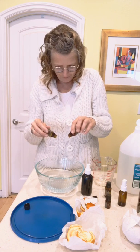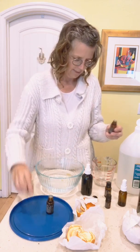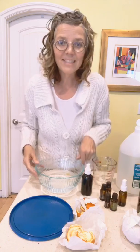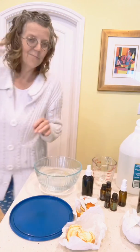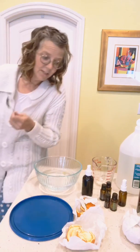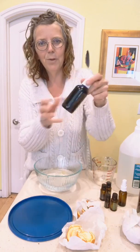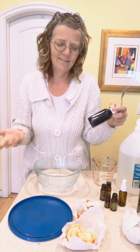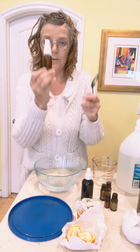Adding about ten drops of tea tree oil. Make sure that the container is glass — you don't want to use plastic for this at all, as the oils will eat through plastic. Get dark bottles like these, which protect the contents. You can order them online; herbally grounded is where I usually get mine. They've got nice glass ones, and I got a smaller one too.